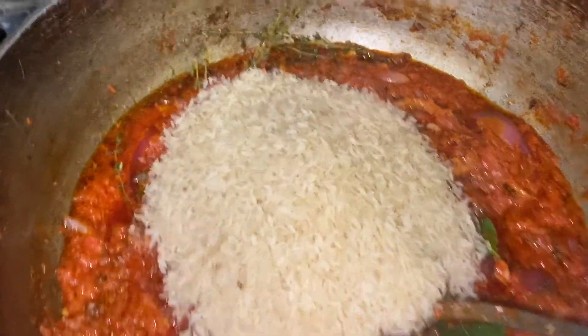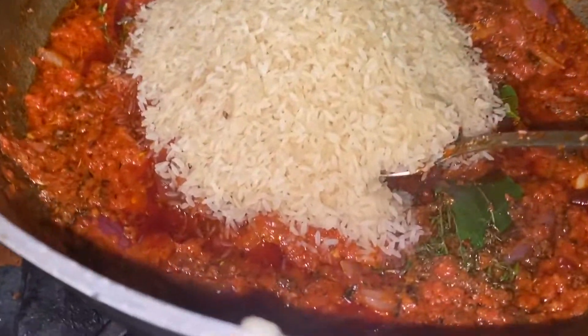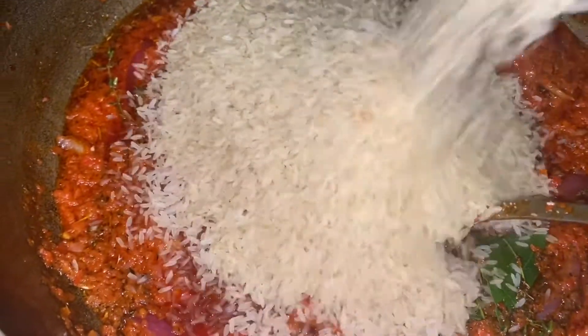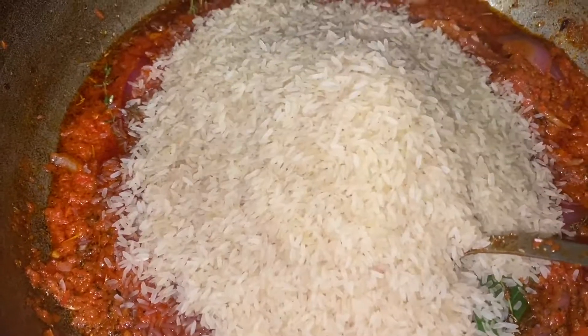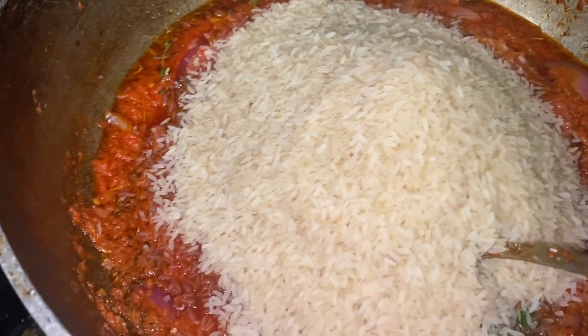Then I'm going to add four cups of rice — I added three cups first and then added another one once I started coating it and realized I had enough sauce. You're just going to keep coating that rice with the obayata sauce, the onions, the garlic, and everything in there.